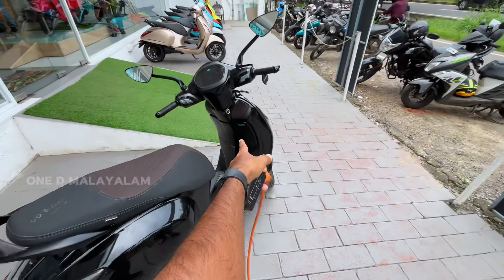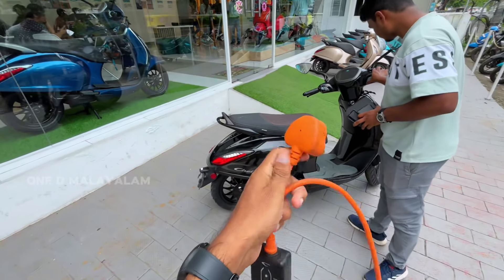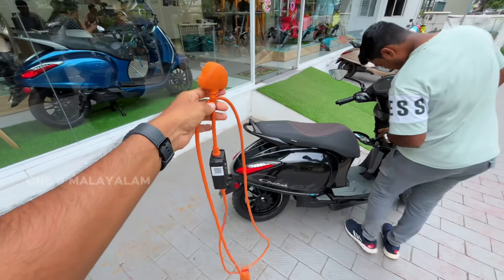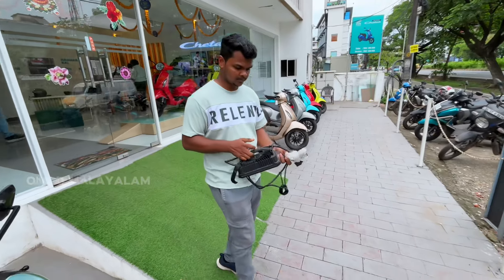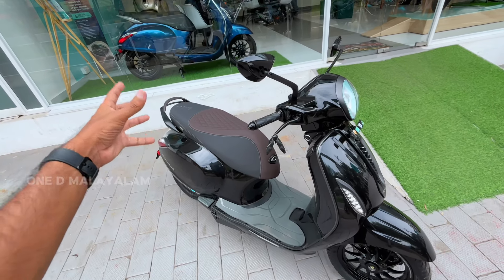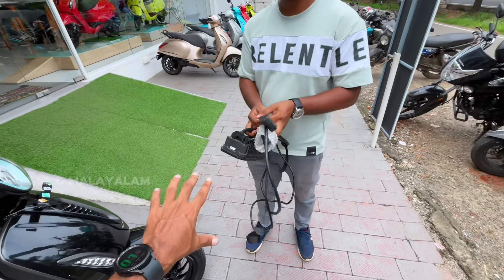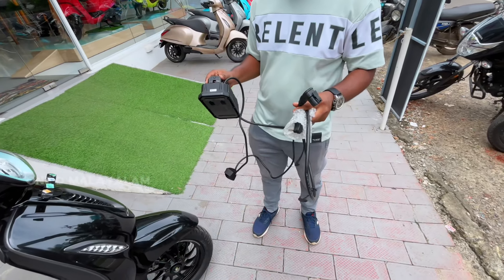We can see the glove box in front — this is the power socket. It will be easy to charge. This is the 3201 model with on-board charging and its charging cable. This is the 2nd variant charger — the normal electric scooter setup.